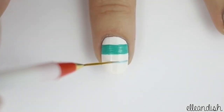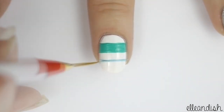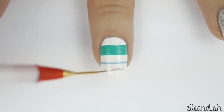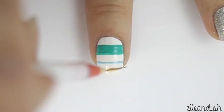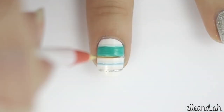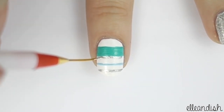Now take your light blue polish and make a thin line underneath. Draw another thin line in silver towards the tip of the nail. One more line to go — add one last thin silver line right underneath your thick green stripe.